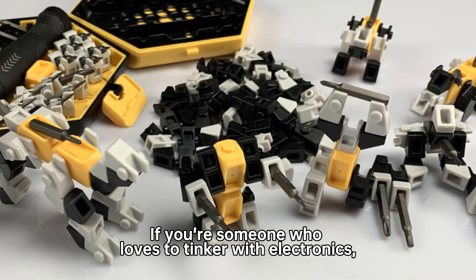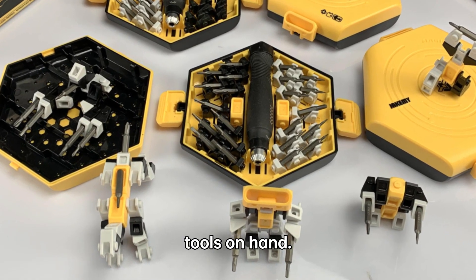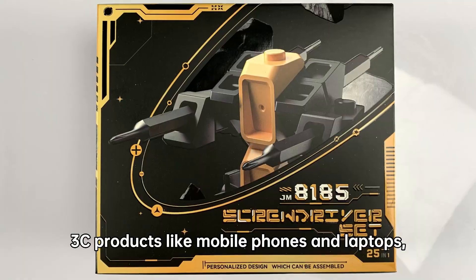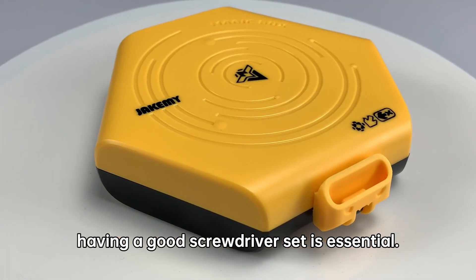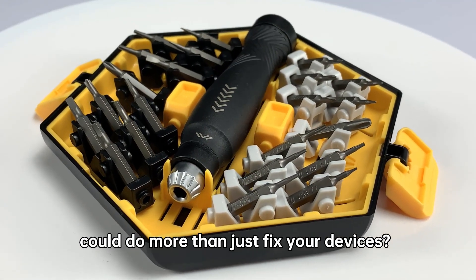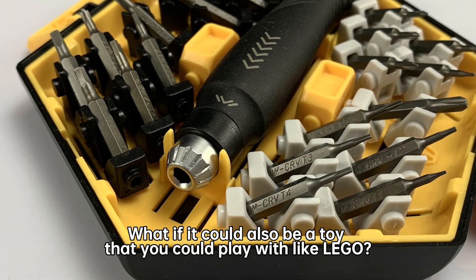If you're someone who loves to tinker with electronics, then you know how important it is to have the right tools on hand. And when it comes to repairing 3C products like mobile phones and laptops, having a good screwdriver set is essential. But what if your screwdriver set could do more than just fix your devices? What if it could also be a toy that you could play with like Lego?